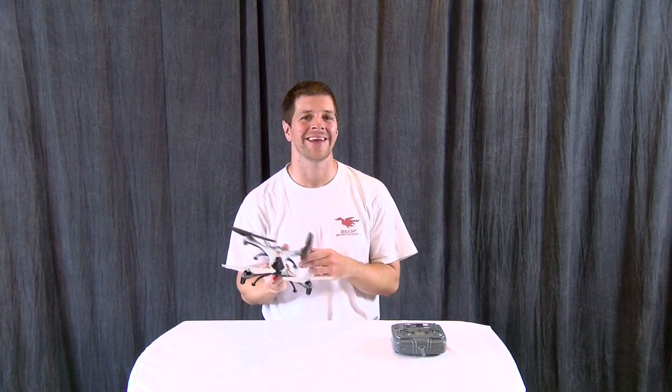Hi, I'm Alex Greve, better known as Ivy Crazy, and in this video I'm reviewing the Helimax 230SI.